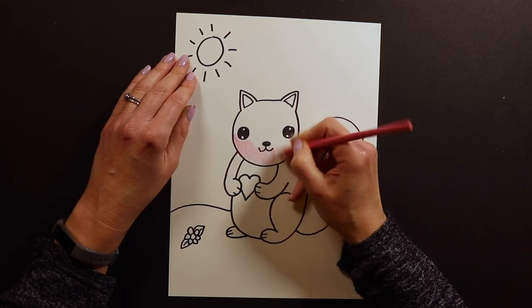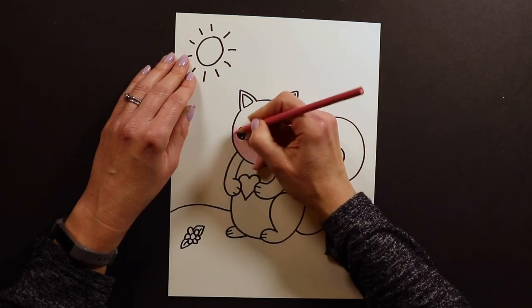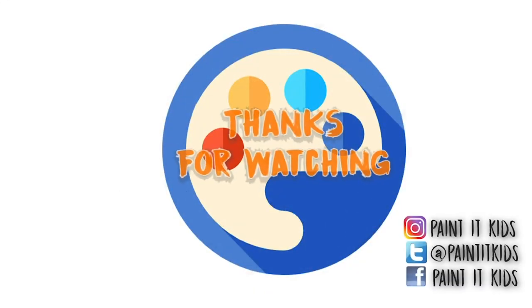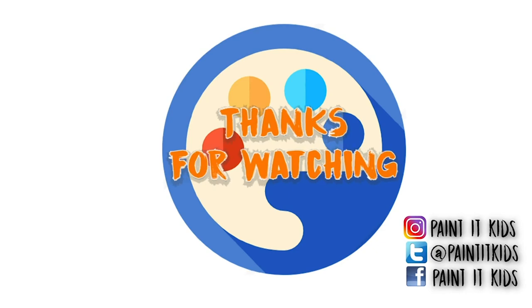Alright, that's our drawing for today. Thank you again for joining me, and I hope you'll be back joining me again tomorrow at 1pm for another one. Thank you.